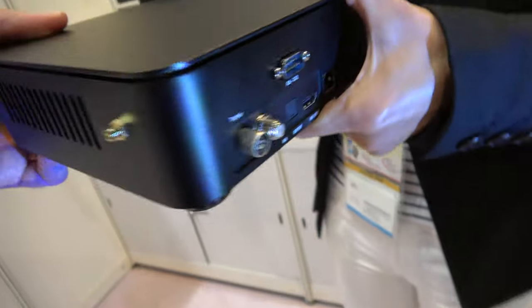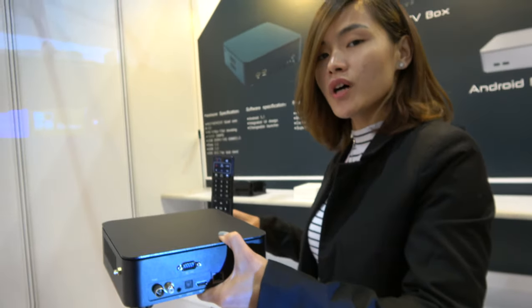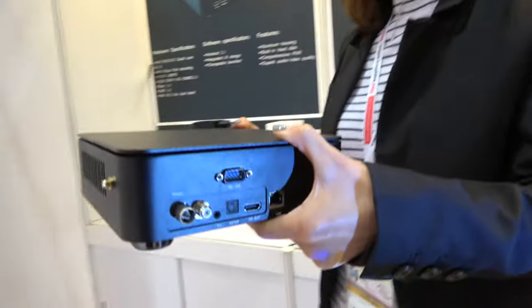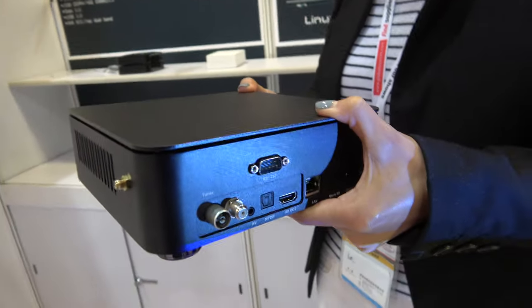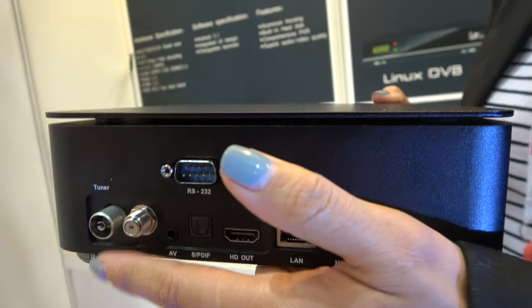This is the Android TV box? This is our new TV box with the tuner, with DVB-S2 and T2. So you can show the S2 and T2? Yeah, this model is this one for S2, this one for T2 and cable.